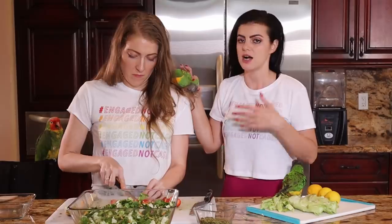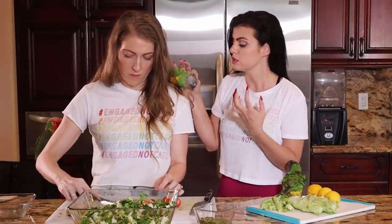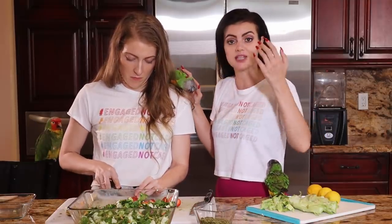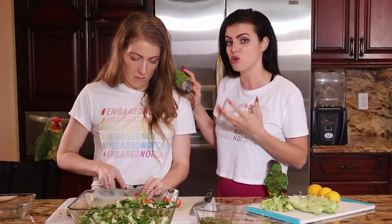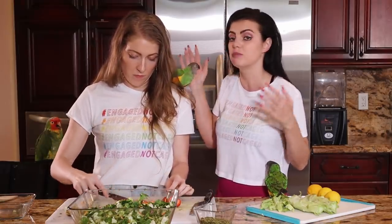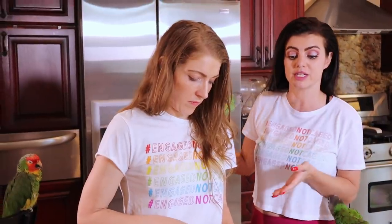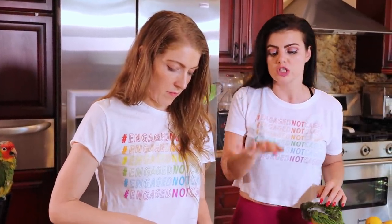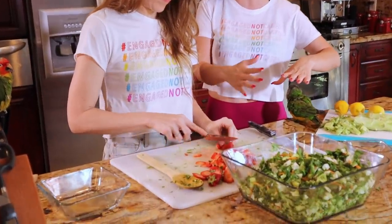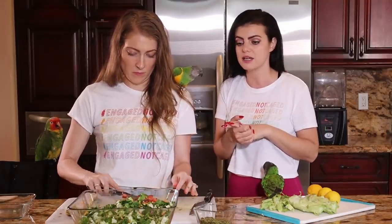Marlene has fairly large birds, so she's used to leaving things a little bigger — they can pick it up and hold it with their little foot. But for smaller birds like cockatiels, budgies, and birds like Iluka, they can't necessarily pick up and hold their food. So make things as finely chopped as possible, or even blend a lot of it to help them get all those vegetables and nutrients. For large birds, the current chop size is okay, but you probably want to go the extra mile for small birds.